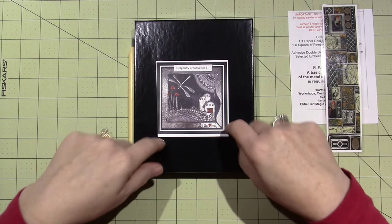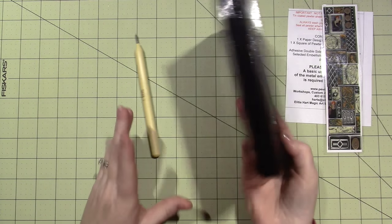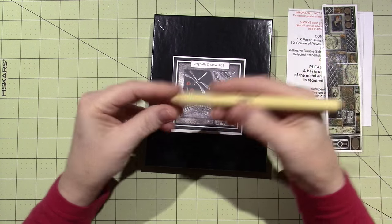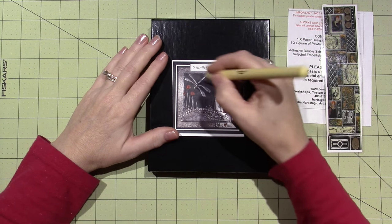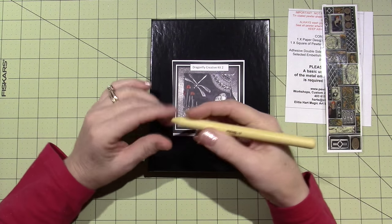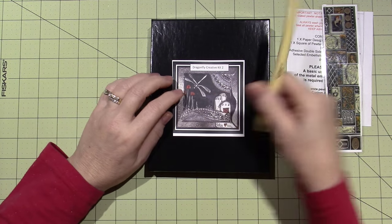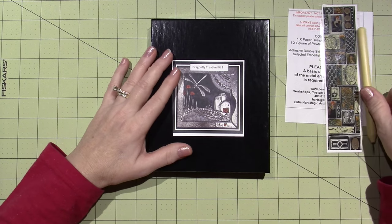I'll put the links in the description box. But this is the kit — isn't it cool? It comes in this box. I also ordered this tool because this is to cut the pewter. Alicia likes to use this tool instead of an exacto knife because she has more control. I haven't used it yet, but I'm looking forward to it.